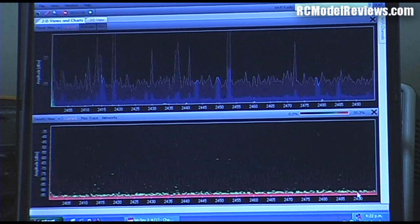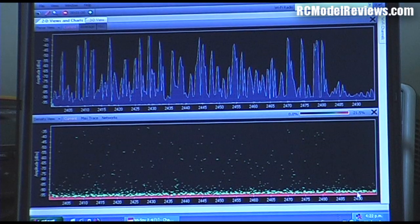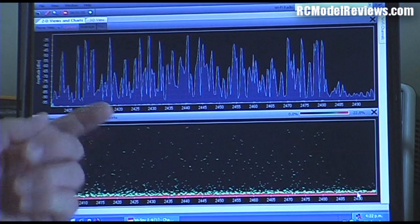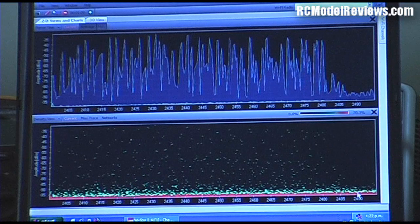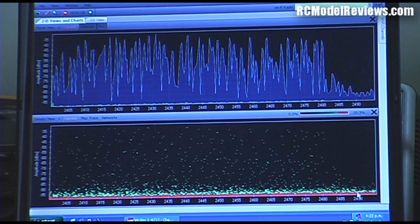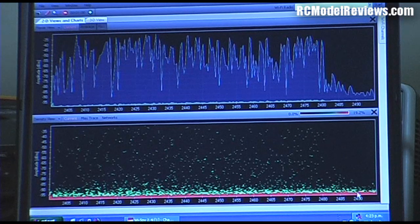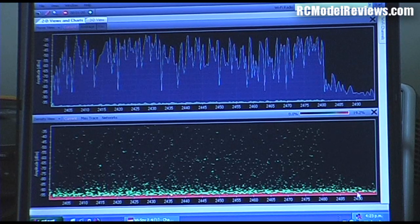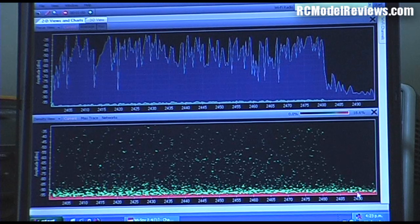I'll turn on the transmitter and we'll see what happens. Immediately you can see the band is filling up with transmissions from the radio. Notice down here we have quite a wide spectral density - that tells us how densely the signal is packed onto the band. It's very wide, which is good, looking a bit like the DSMX system from Spektrum. We'll give it a few seconds to fill up because these cheap spectrum analyzers take a little while to accumulate enough data points. The top part of the band is fully utilized, with just a little bit at the end that isn't.